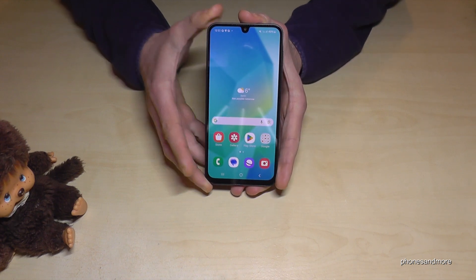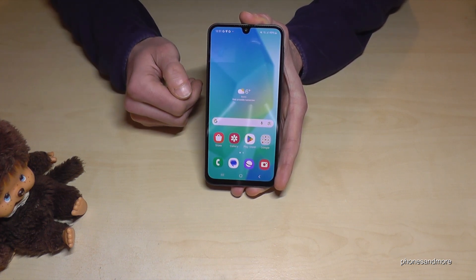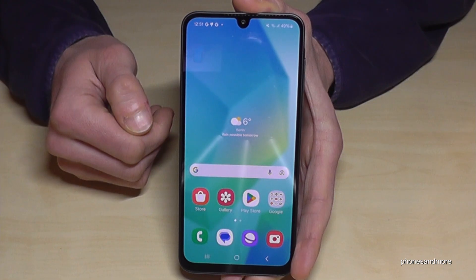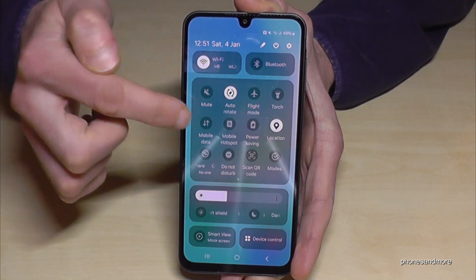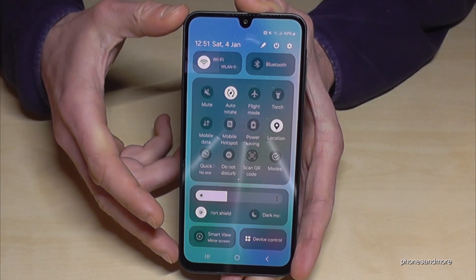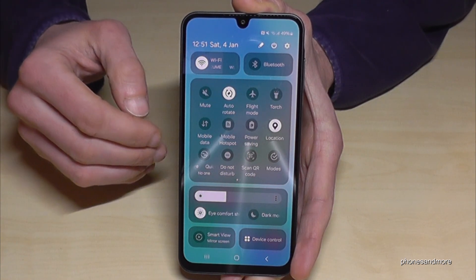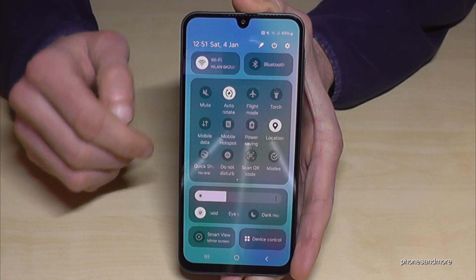The first thing I want to show you is for your eyes, because we are all using our smartphones too often and this is giving our eyes a lot of stress. But there's a way to reduce that stress. Just scroll down here, scroll down a second time, and you have more icons. One of them is the Eye Comfort Shield. If you turn this on, you can see that the screen has a yellow tint — this is nothing else than a blue light filter and it is protecting your eyes.